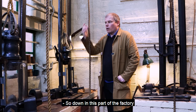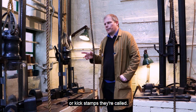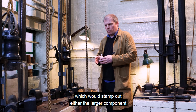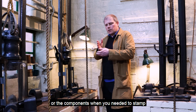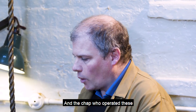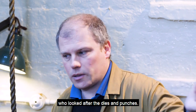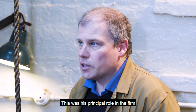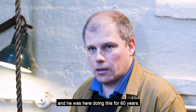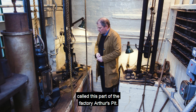Down in this part of the factory are where the firm installed their drop stamps, or kick stamps as they're called. These are the heavy duty machines which would stamp out either the larger components or components where you needed to stamp a much deeper impression into the sheet of gold. The chap who operated these was a fellow called Arthur Brewer, who looked after the dies and punches — this was his principal role in the firm. He was here doing this for 60 years, so the workforce affectionately called this part of the factory Arthur's Pit.